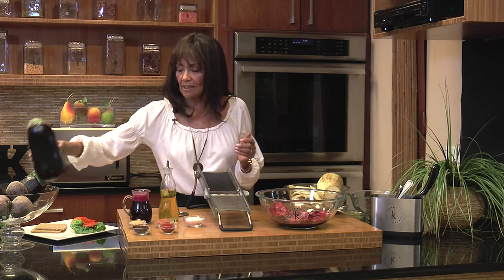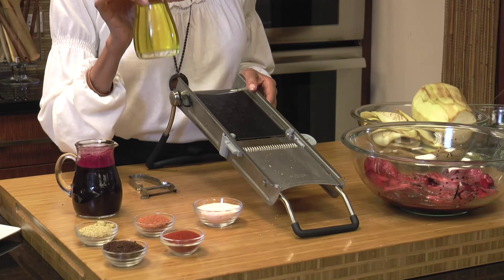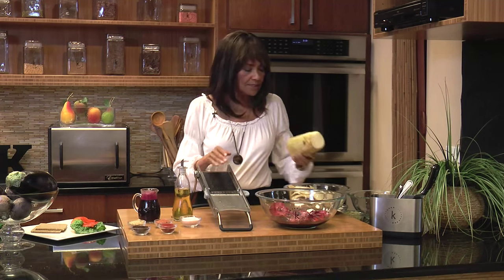We're going to use eggplant today and we'll need a mandolin. I have juiced beet juice - it's an antioxidant, it's iron, and it's very cleansing to our system. This is so simple you're going to wonder why you're not making bacon every day. Once you make it, it's good for quite a while - it will last and last. We're going to use olive oil, a good virgin olive oil, beet juice, and Himalayan pink salt. That's it and you've got bacon.